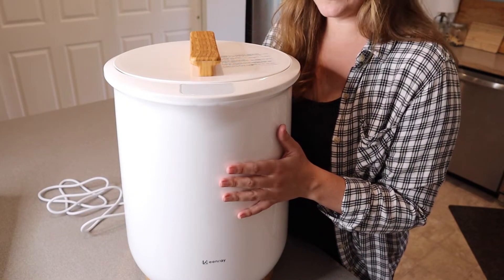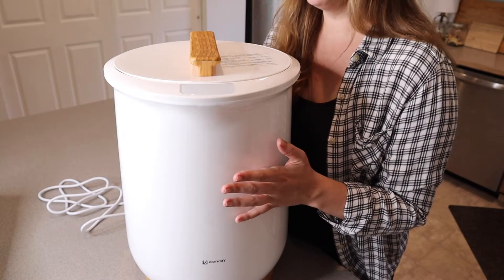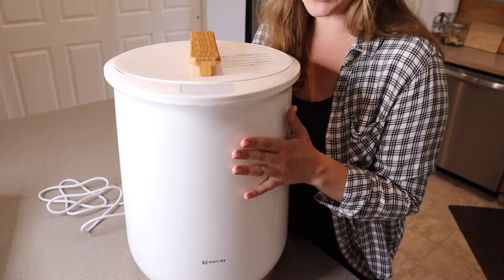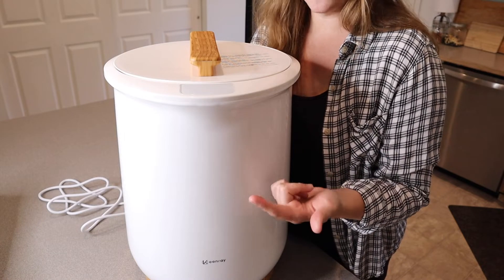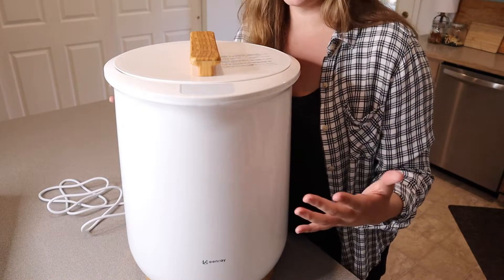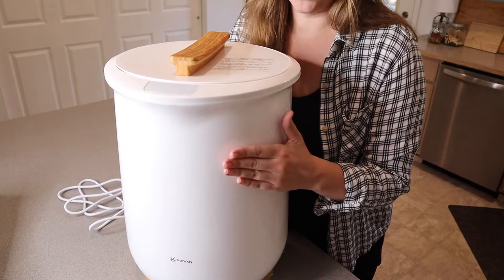Something really nice about this towel warmer is that it has a rapid heat-up setting where it comes up to temperature and is warm in one minute, then reaches its highest temperature in six minutes. So if you want to put something in here while you hop in the shower — like your towel, your robe, or even your pajamas — by the time you're done, anywhere from 6 to 15 to 30 minutes, it'll be perfectly warm.